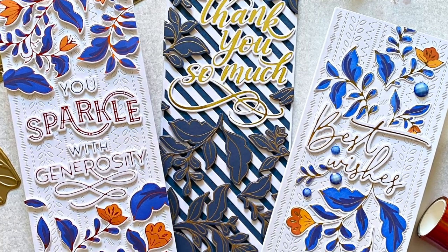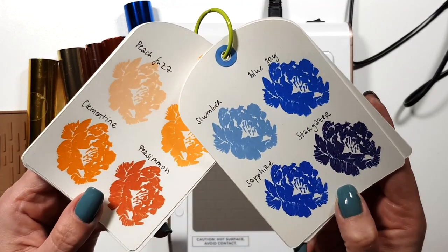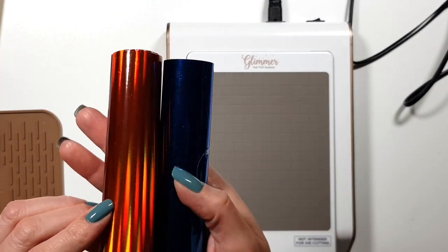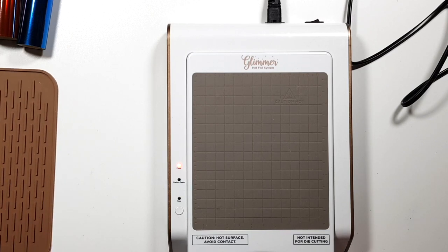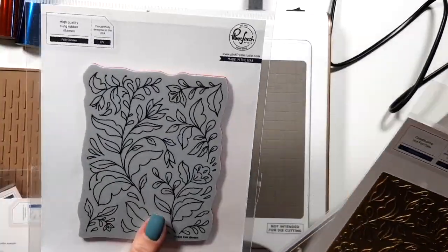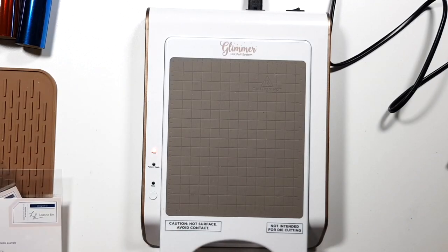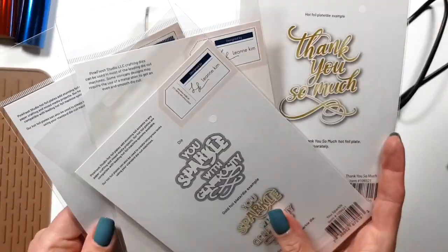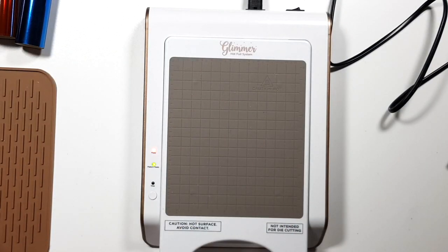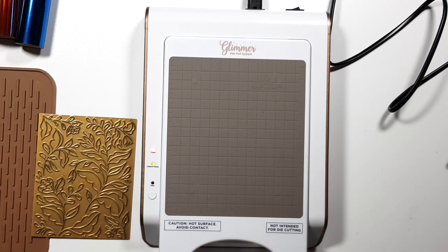Hi there, Zsoka here! Today I'm joining the Pink Fresh Studio cling stamp, stencil, die, and hot foil release blog hop with these cards. I'll show you my color scheme for today. The products I'm working with are called Fall Garden — a set of stencils, dies, stamps, and a new hot foil plate. I'm also using sentiments: You Sparkle, Thank You Very Much, and Best Wishes, all of which come with a hot foil plate and a die.